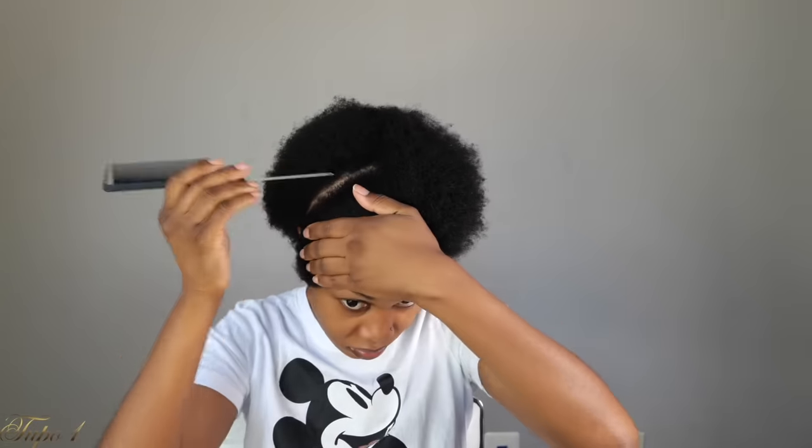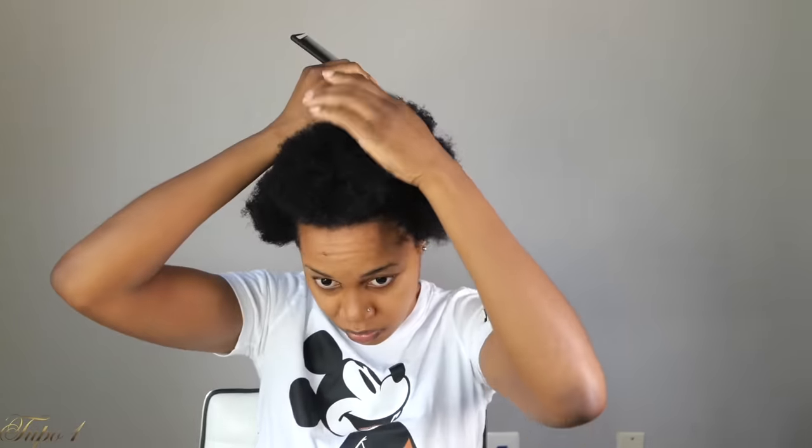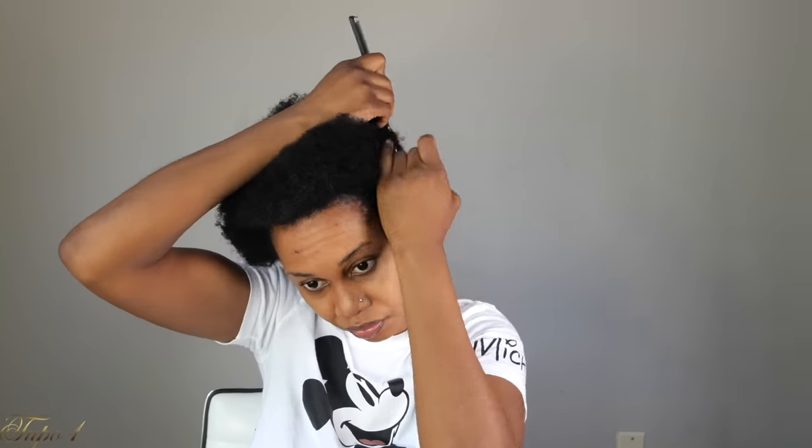Alright guys, my hair is already washed and moisturized. I'm going to be using my Shining Jam and my rat tail comb to achieve this look. What I'm going to do is start by sectioning my hair from ear to ear. I'm going to do a straight line on the side right there and then apply my Shining Jam just to make sure the line is really nice and clean.